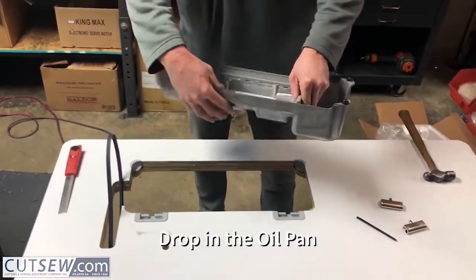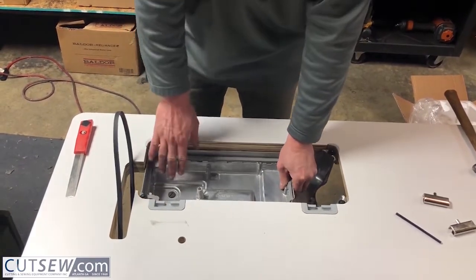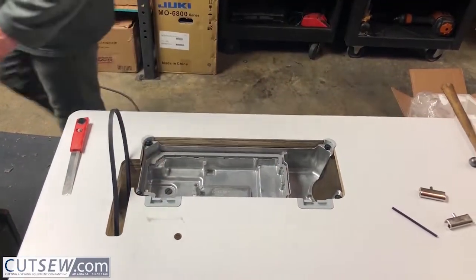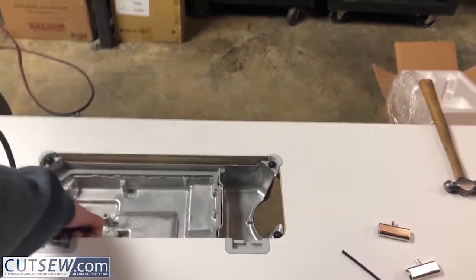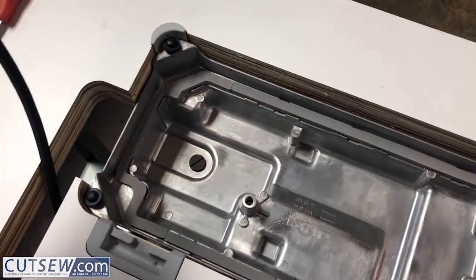Once you have the pads in, you can drop in the oil pan. On the oil pan there's a black screw right here — if you ever need to drain the oil out, it goes toward the belt.